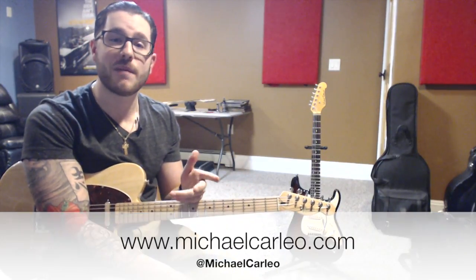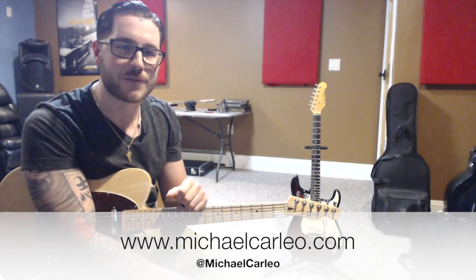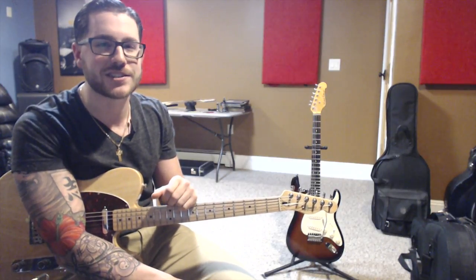So if you'd like to get to know more about me, you can check me out at my website below, michaelcarleo.com, for more information. Thanks for checking out this installment. Don't forget to subscribe to my channel and I'll see you next time.